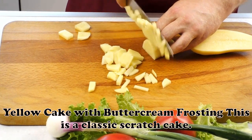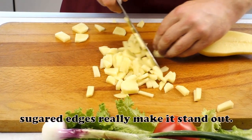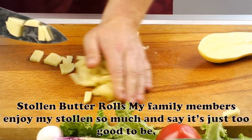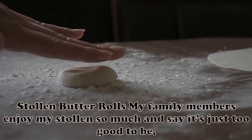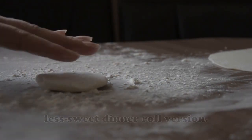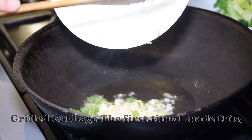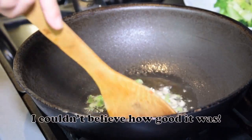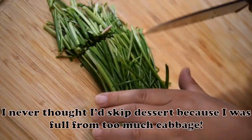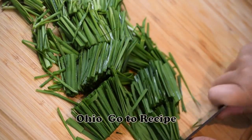Yellow Cake with Buttercream Frosting: This is a classic scratch cake. The homemade buttery frosting and crisp sugared edges really make it stand out. — Aria Thornton, Milwaukee, Wisconsin. Stollen Butter Rolls: My family members enjoy my stollen so much and say it's just too good to be served only on holidays. I created this buttery, less sweet dinner roll version. — Mindy White, Nashville, Tennessee. Grilled Cabbage: The first time I made this, I couldn't believe how good it was. We served it with grilled burgers and our dinner was complete. I never thought I'd skip dessert because I was full from too much cabbage. — Elizabeth Wheeler, Thornville, Ohio.